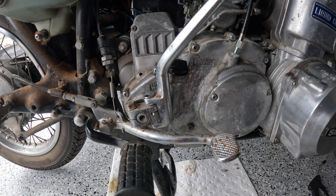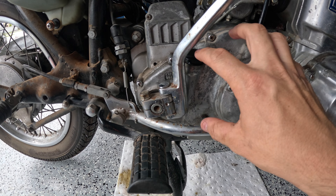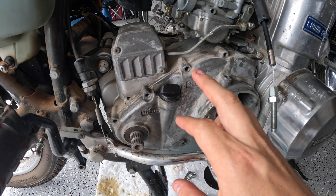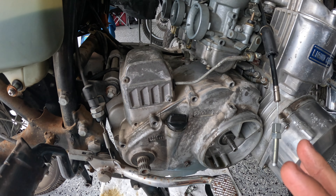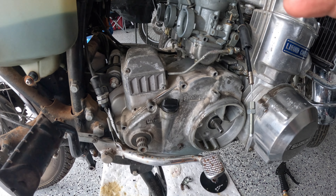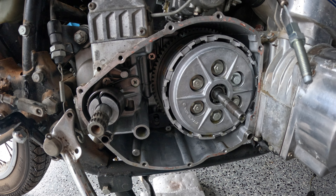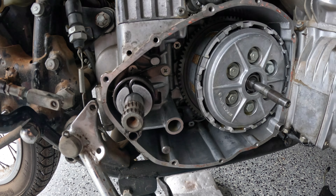Now that the oil's drained, the next thing we're going to do is take this cover off, because this is where the clutch basket is sitting behind here. Take off the kickstarter, disconnect the clutch, take a few things off, and it should be good from there. We got the side cover off, all the bolts out, clutch is out of here, so we're going to be able to pull that off. Let's go ahead and do that right now.